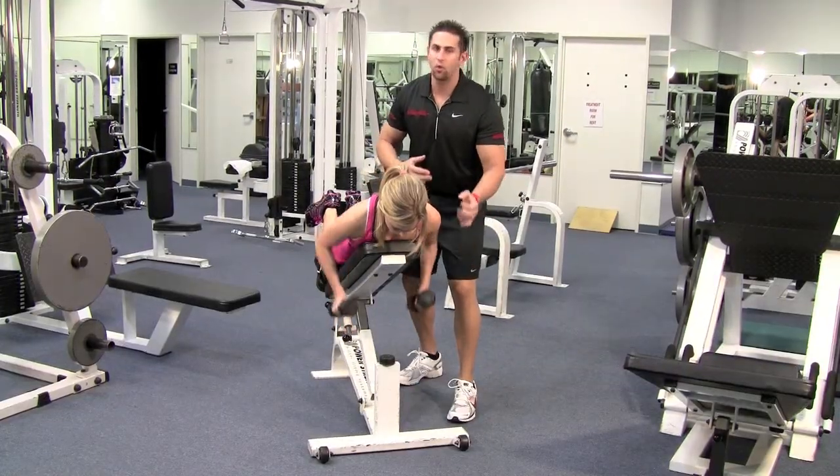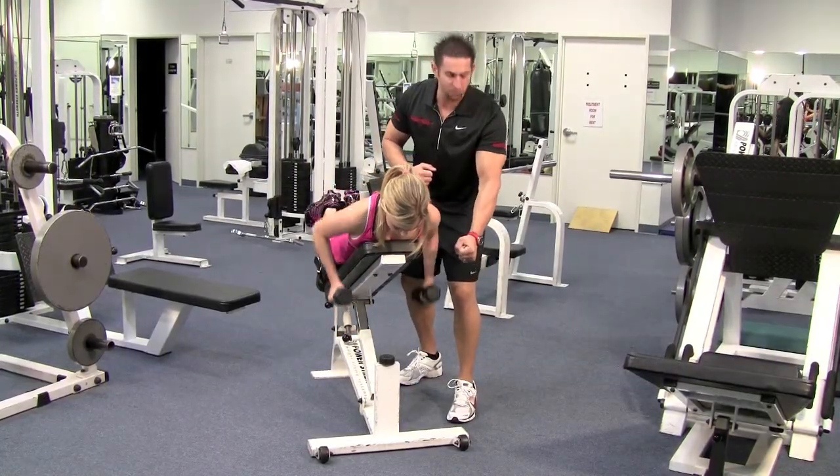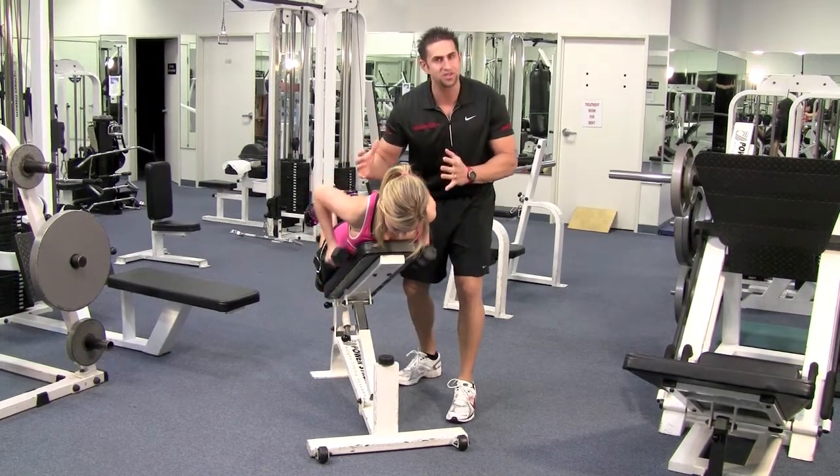The way you know how far to go down — you don't want to go all the way down until it's locked out. Go right before locking and then come up and squeeze. Come up as high as you can.